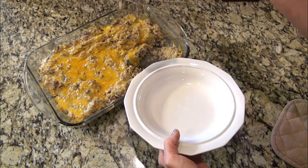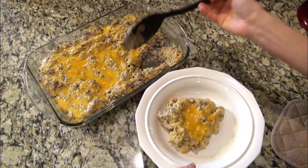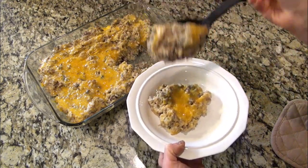This is absolutely delicious. It requires a little more ingredients and a few extra steps, but it is totally worth it.